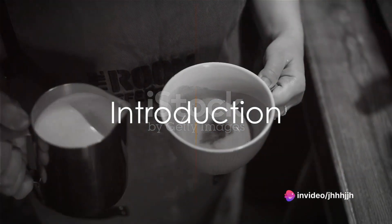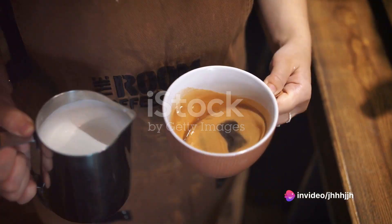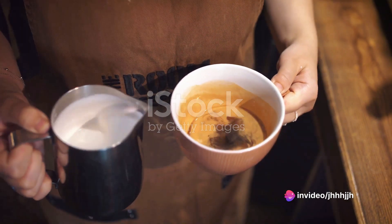Ever wondered how to make the perfect mocha at home? Today we're diving into the art of crafting this delightful coffee beverage in your very own kitchen.